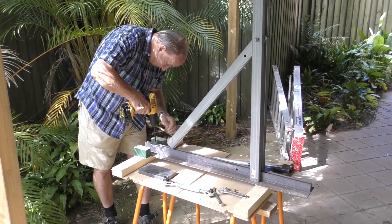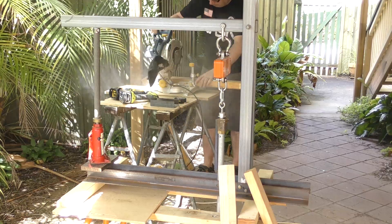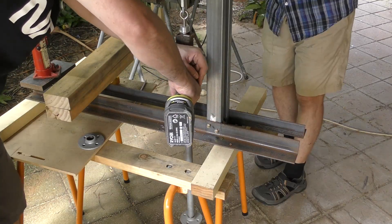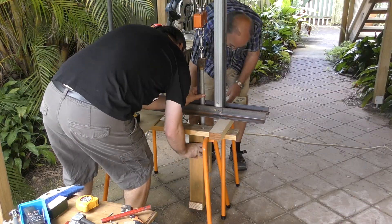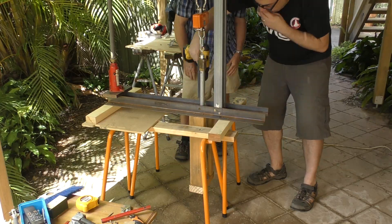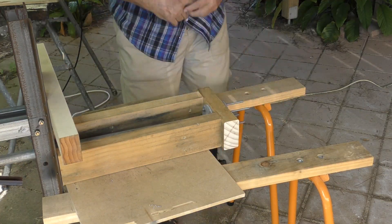One of the first things we needed to do was to modify the test stand to be able to hold the full-length release head. To do that, we are adding an extension below the stand rather than try and raise the entire lever upwards. The extension is just made out of three blocks of wood. The wood's going to be in compression for these loads, so it should be strong enough.